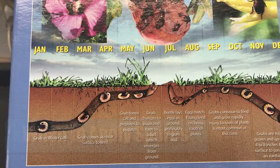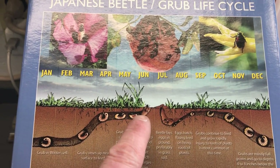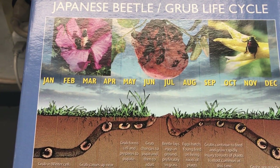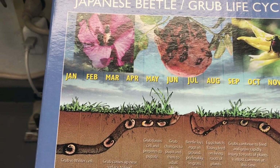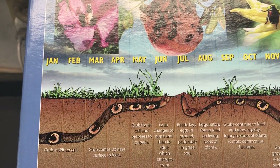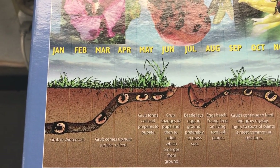As far as when to apply: you can see this life cycle of the grub starting in January, and June and July is when the Japanese beetle forms, and then the larvae return to the soil towards the end of summer. You can treat about any time during the year, but what I've seen and read is that the most effective time is typically late summer, early fall, in the August-September range.